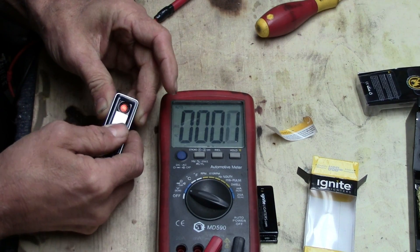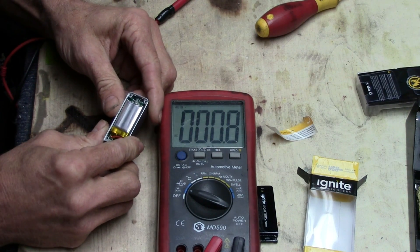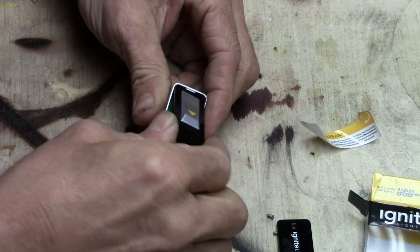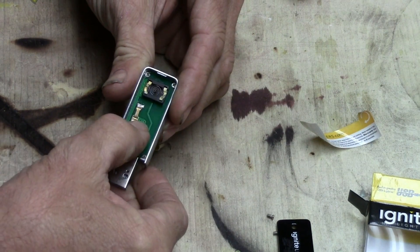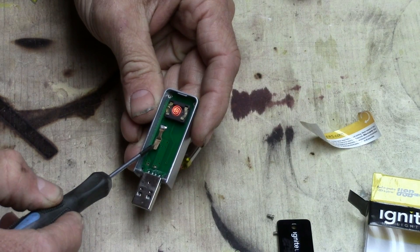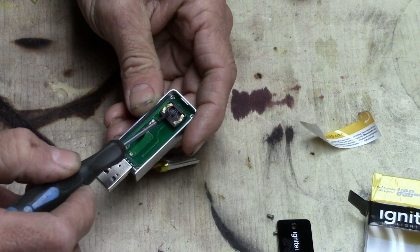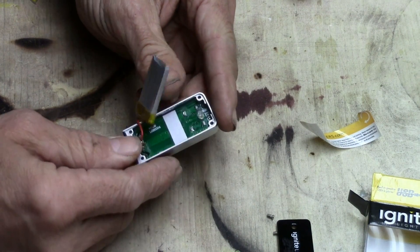I'm real curious how many amps are going on in that little lighter section — it would just be kind of neat to know what this thing can handle. Let's see — okay, it just lifts off, I just had to lift up on it. That's all there is to it. Real simple switch mechanism here — all it does is make contact with a little copper strip in there. Not much to that, and there's our little heating element.